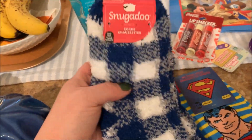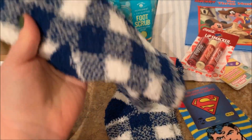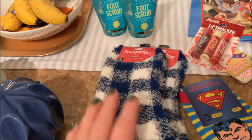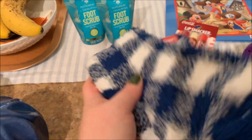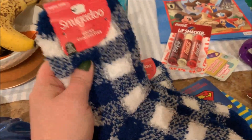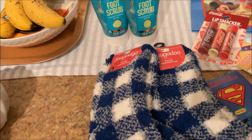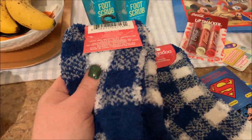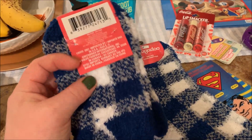Then I grabbed a couple pairs of these Snuggadoo socks. They're very, very soft. I like the blue and white check pattern on here. They had some that had the little grippies on the bottom — these do not — and they also had a different texture that was more of a knitted sock. They had lots of mint colors and that sort of thing, lots to choose from. I have these; they don't usually last more than a year and they're not as high quality as Bath and Body Works socks, but they're nice to put in someone's stocking or give as a small gift.